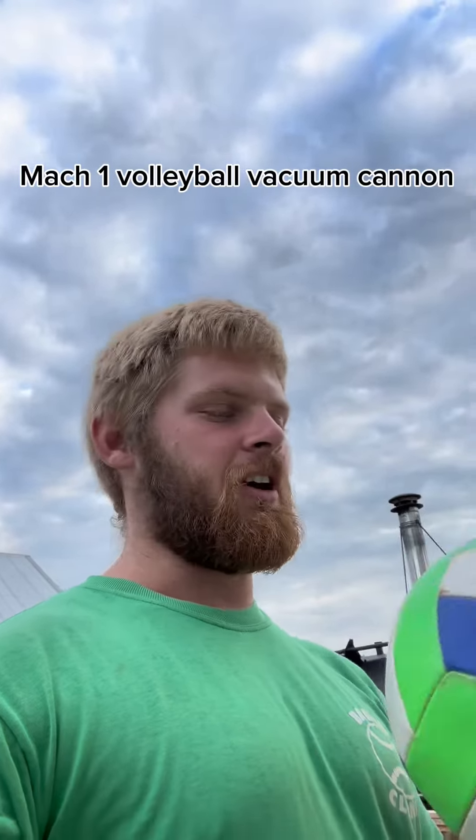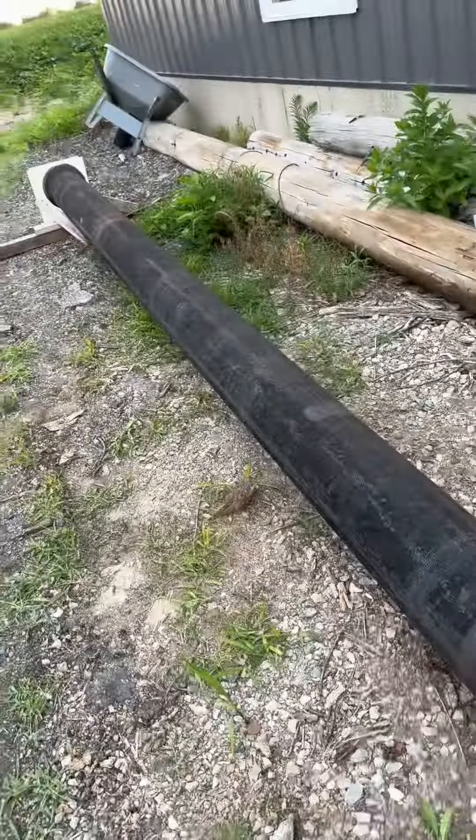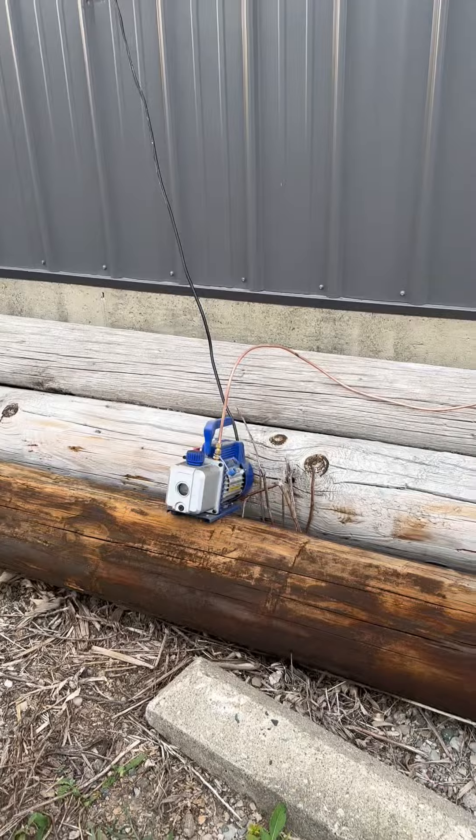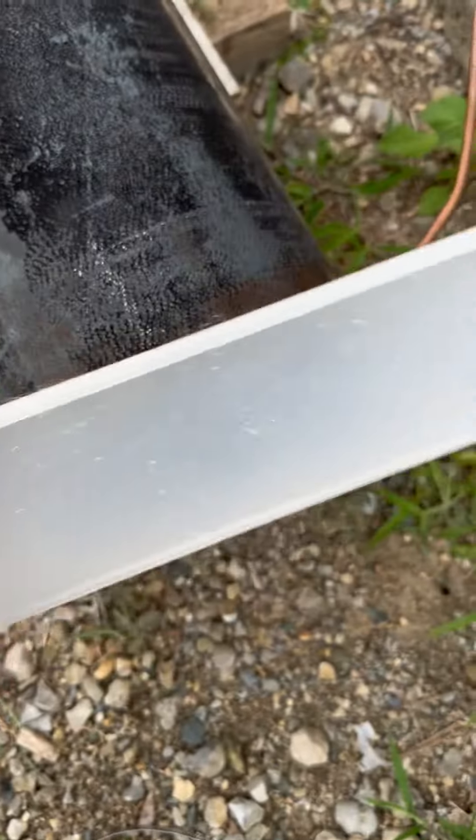New project. We're going to attempt to get this volleyball up to Mach 1, maybe Mach 2, with a vacuum cannon. The way we're going to accomplish that is taking this 20-foot length of water main pipe, pulling a vacuum on it with that vacuum pump right there, capping both ends with these plastic tub thingies, and hopefully they're going to hold 800 pounds of pressure. Probably not, but we'll figure something out.